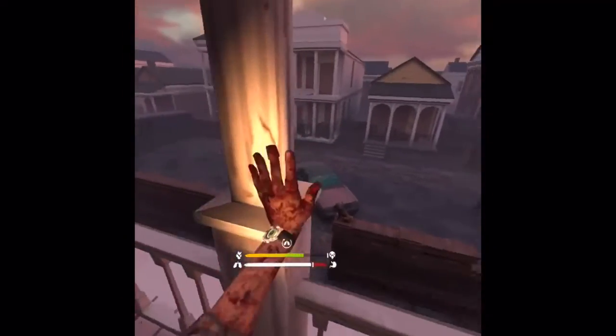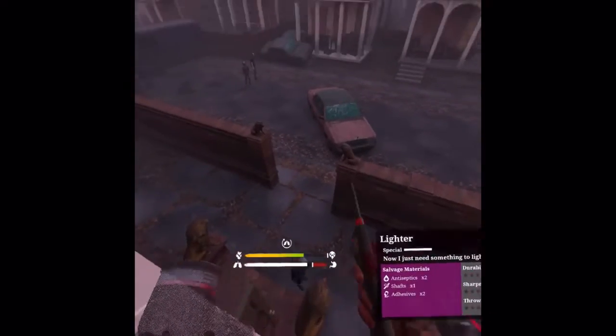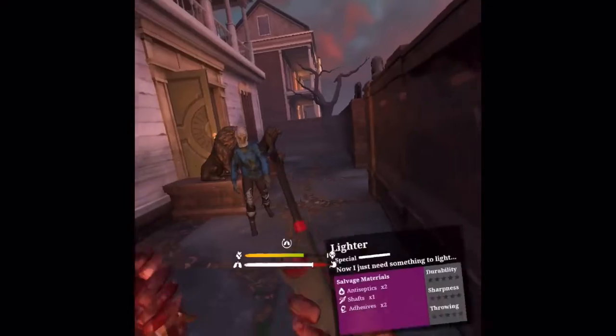Alright guys, I'm gonna bet most of you didn't know this about Saints and Sinners — but you can actually stab walkers with the lighter.